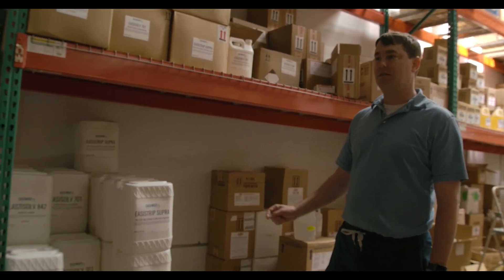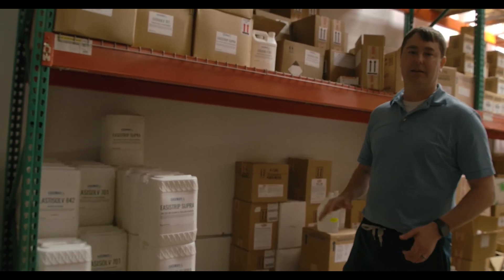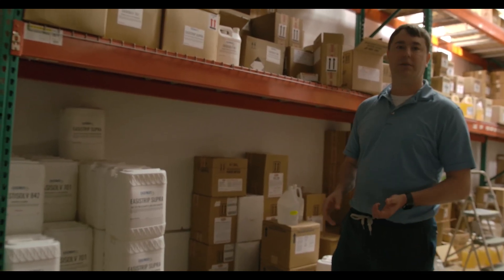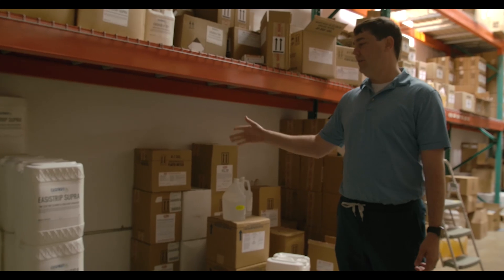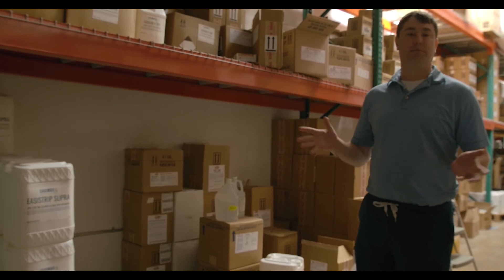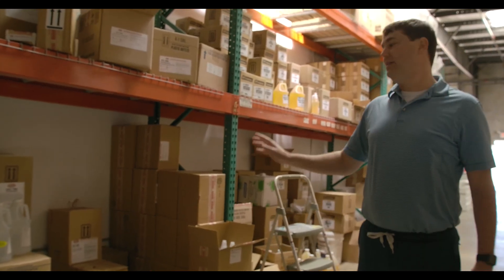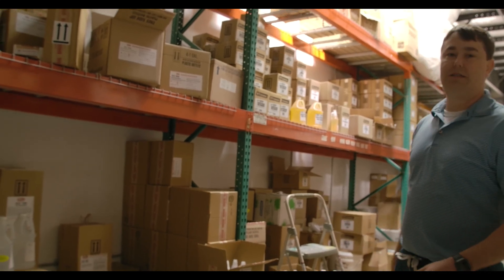They carry a lot of different chemicals for the screen printing process. They carry Easyways products — the 842, which is an on-press cleaner with a cherry mask so it smells a bit better. Their 701 is integrated and really popular — it has a mild haze remover in it. The Supra is what everyone would use in dip tanks: mix it five parts water, one part chemical, let the screen soak two minutes, then high-pressure rinse with a pressure washer and everything goes down the drain. They also carry ICC products — an integrated that works well and a press wash.